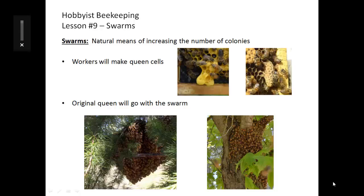The workers in a hive will make queen cells to start raising a new queen for the hive. The original queen will go with the swarm. In preparation for swarming, the queen isn't fed as much so that she'll be slim enough to actually fly with the swarm. She will also slow down on egg laying and may even stop in the hive.